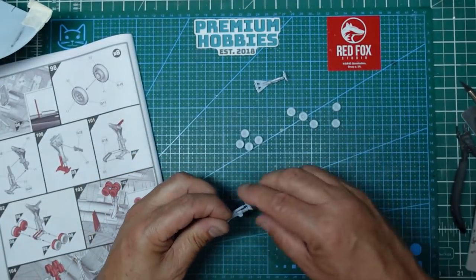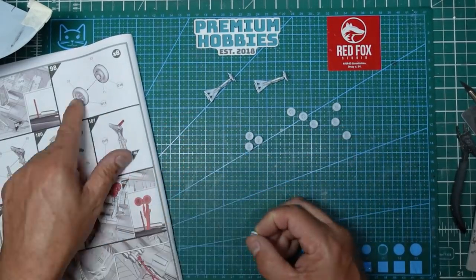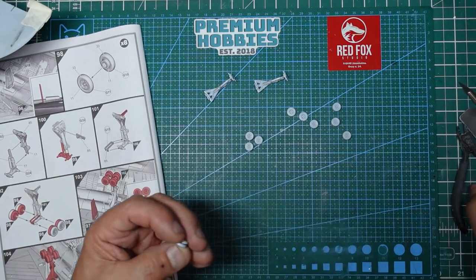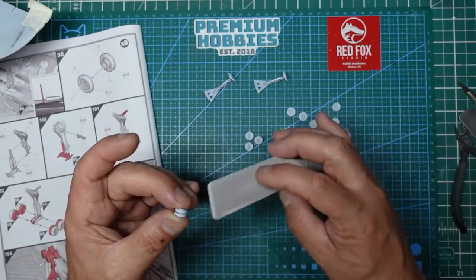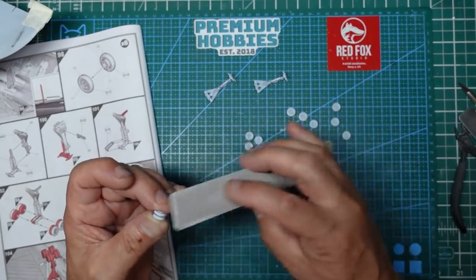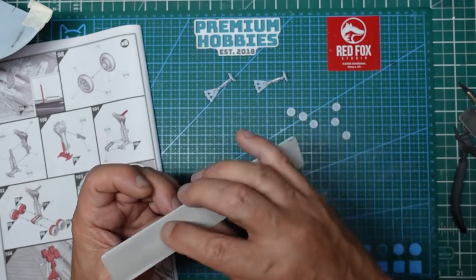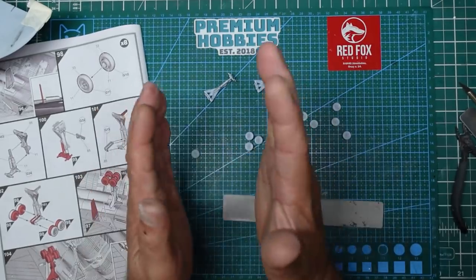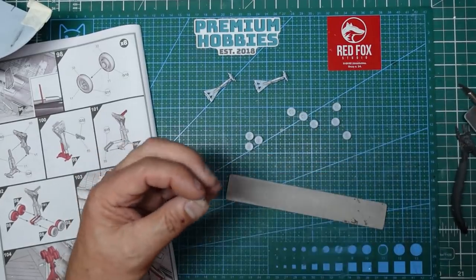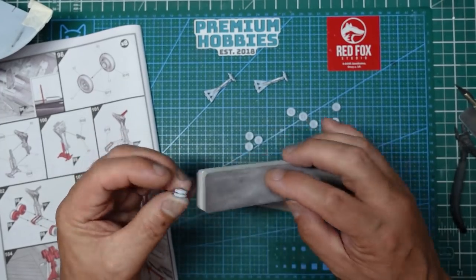For the newbies out there: get them off the sprues and then glue them together. You can see here you've got the inners and the outers being glued together. What you can do is sand them together as a pair to remove the seam, and that way you don't end up with one wheel bigger than the other or on a different diameter. If you sand them together you will get a much better look to them.